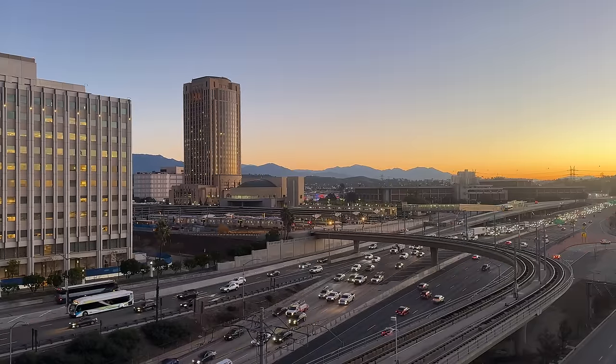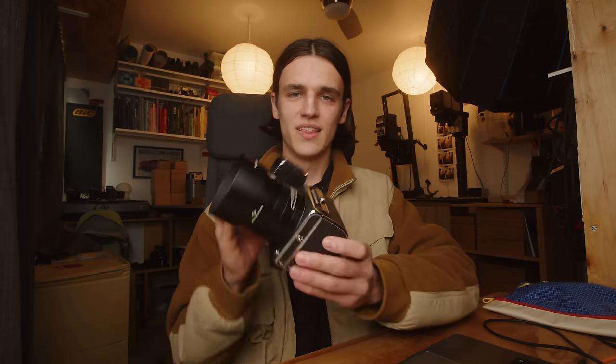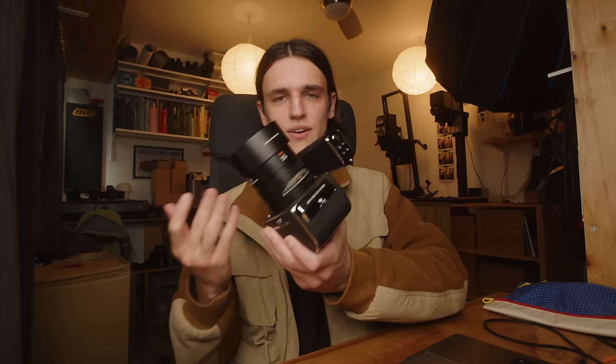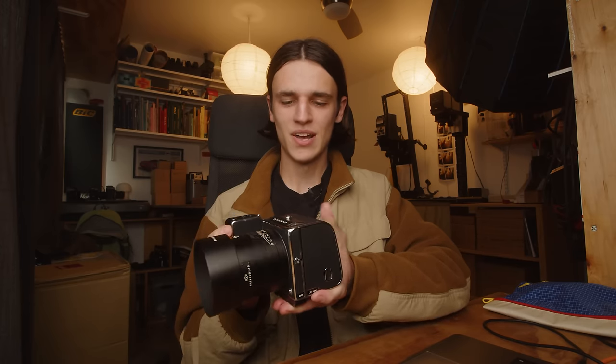I don't typically review digital cameras on this channel and I don't typically get that excited by a spec sheet. But this camera in its form factor and its design is so closely related to some of the analog medium format cameras that I spend most of my time working with, that when Hasselblad reached out and asked if I wanted to check this thing out, I couldn't turn it down. This video is not sponsored by Hasselblad. Although they did send over this camera, all of the opinions in this video are my own. They did not tell me what to say. I'm just going to share my personal experience and my time shooting with it. It is an incredibly unique digital camera and honestly I'm a fan.